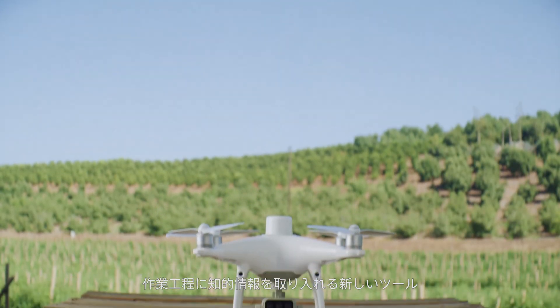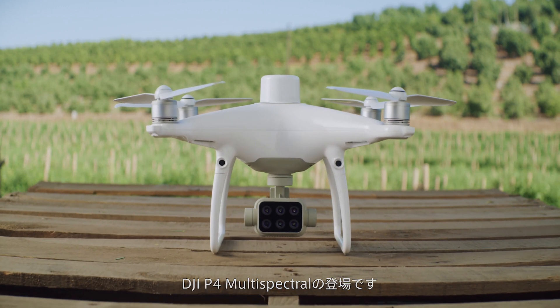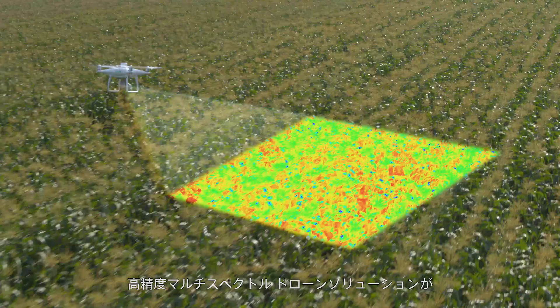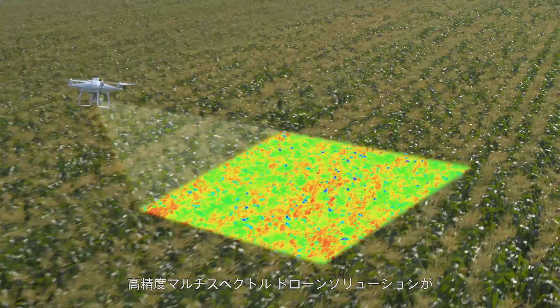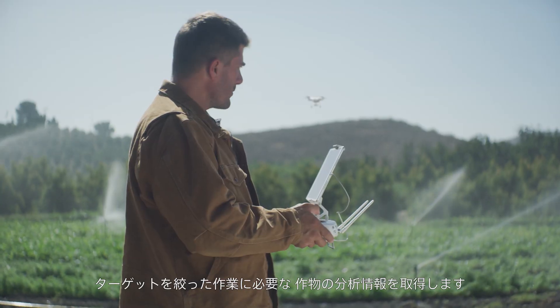Meet the new tool that makes your workflow intelligent — the DJI P4 Multispectral. A high-precision multispectral drone solution designed to get you agricultural insights for targeted action.